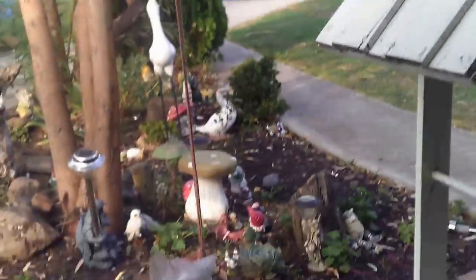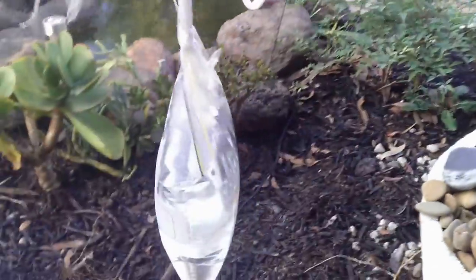I found that these other ones, the clearer ones, are a lot better. You put the tin foil in because it makes an optical illusion for the flies.